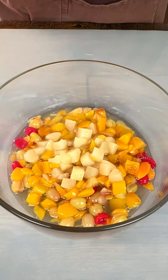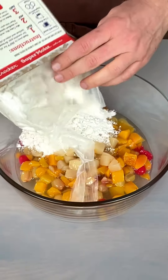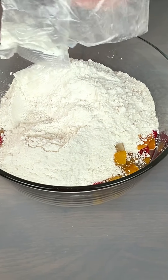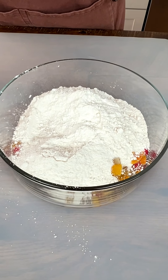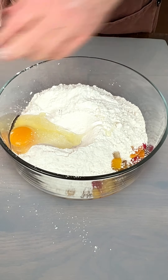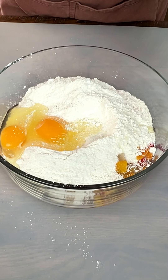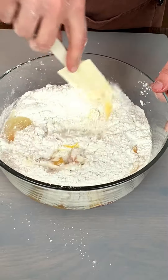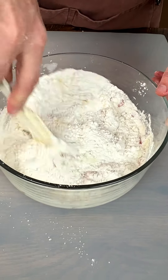We've got some yellow cake mix here, putting all of that in. Made a mess already. Now we've got two eggs — one and two — going real fast here because I'm going to show you how quick and easy this dessert is. If you know your ingredients, you're going to know right away what this is, but I'm not going to tell you yet — you're going to have to stick around.